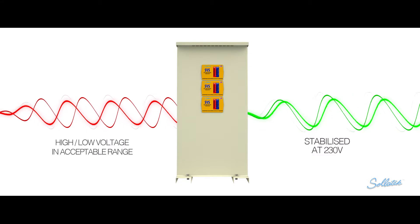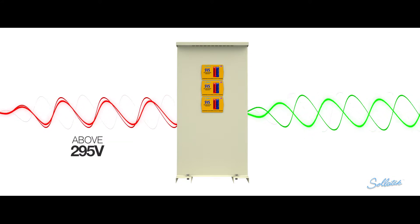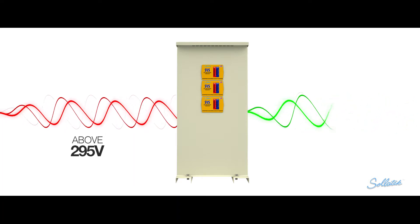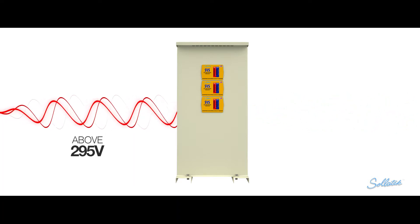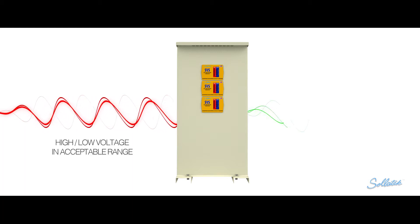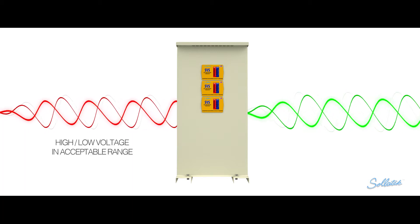If the input voltage falls below 142 volts or rises above 295 volts, the SVS will disconnect the output, thereby protecting the load. Once the mains voltage returns again within acceptable limits, the SVS will reconnect the output following a start-up delay.